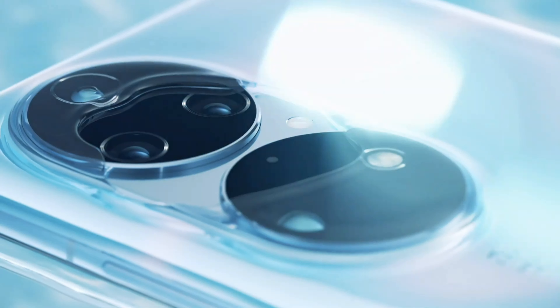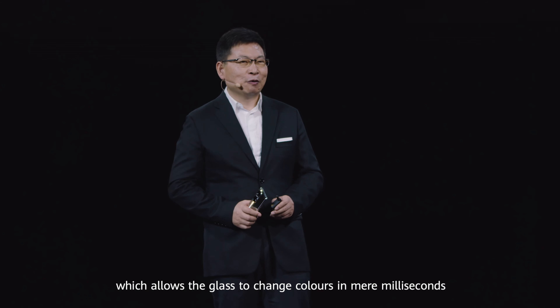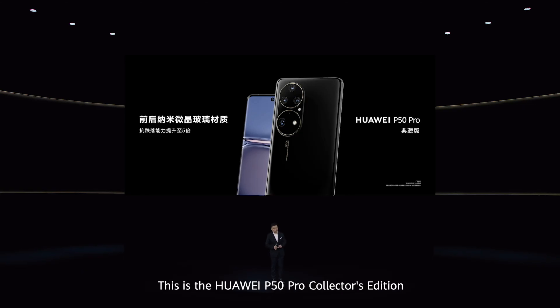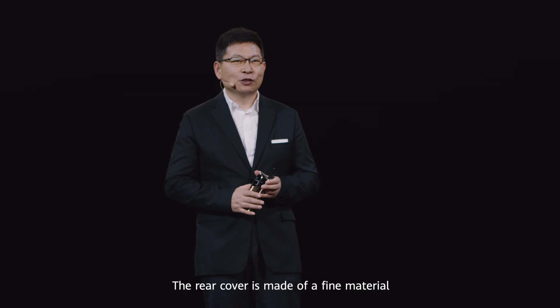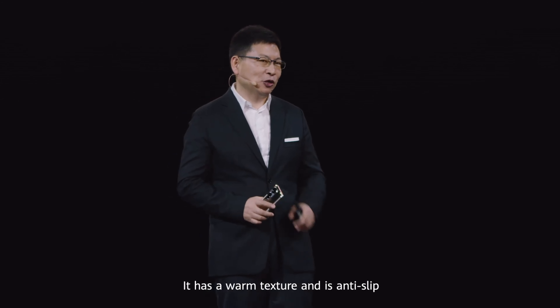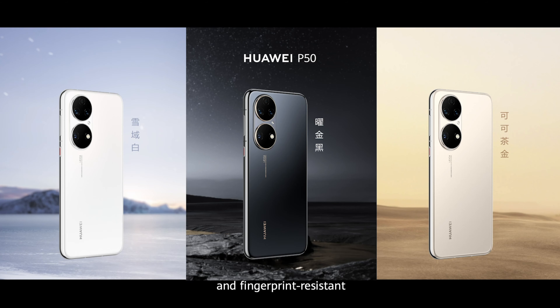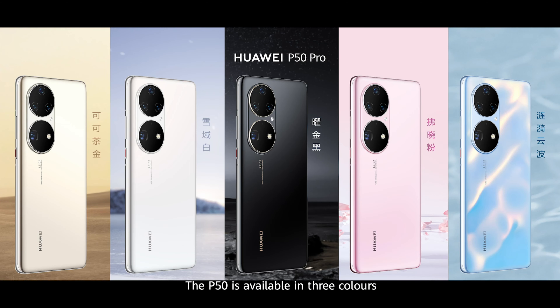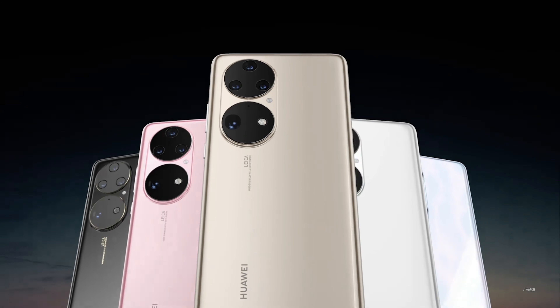We use electro-chromic technology, which allows the glass to change colors in mere milliseconds. This is the Huawei P50 Pro Collector's Edition. The rear cover is made of a fine material using a sand-blasting process. It has a warm texture and is anti-slip and fingerprint-resistant. It looks beautiful and is comfortable to hold. The P50 is available in three colors, while the P50 Pro is available in all five.